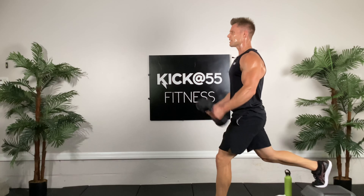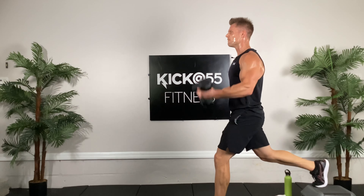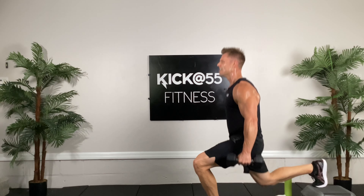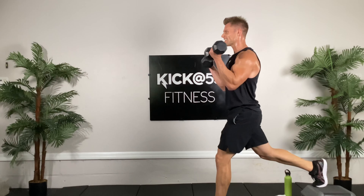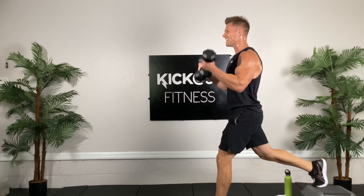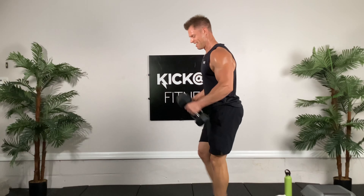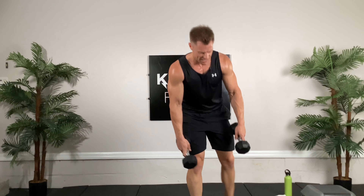Prepare for the last combo — left foot forward again, right foot back. Down and one, good, come on, two, three, we're gonna finish strong, four, five, breathe in, six, seven, eight, nine, last one, ten. All right, that was great folks, you guys are killing it.